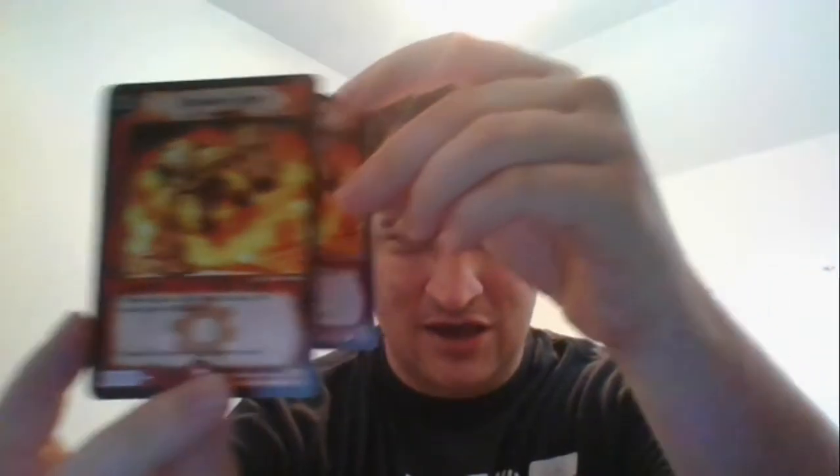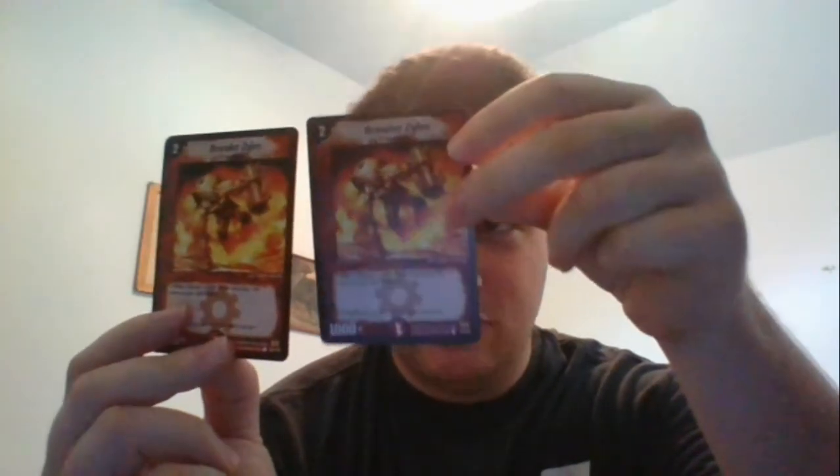That is not a card I ever want to foil off — 3 mana 3000, 4 mana 1000. Yuck. Steel Smasher. Brawler Xyler — I've been looking for this one because I have the legit copy next to me, so let's do a little side-by-side. Actually it looks sort of alike on camera. As far as my bad laptop camera goes, they're kind of hard to distinguish, so not the worst fake in the world.